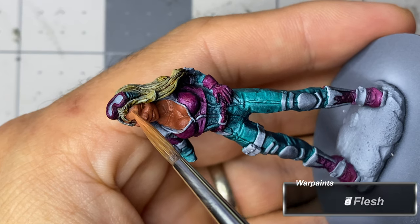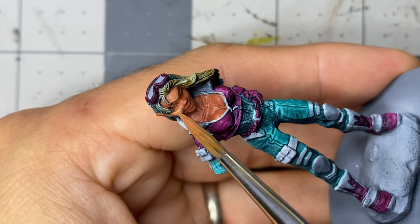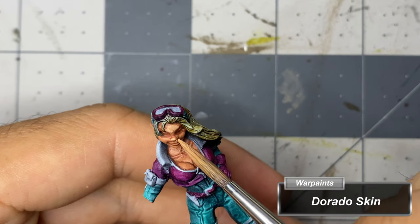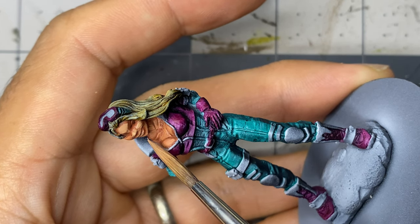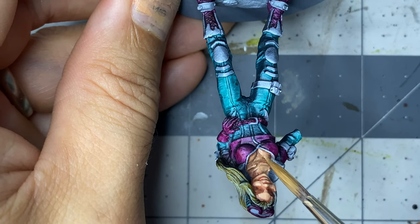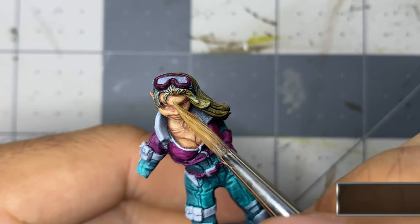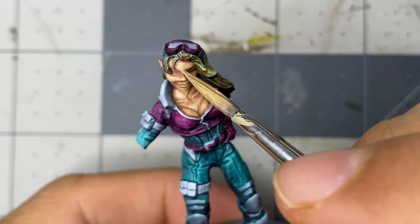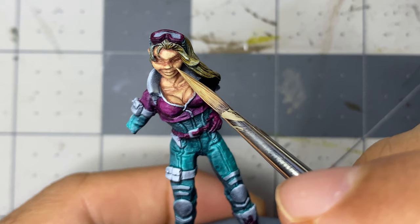I then apply a 75-85% coverage highlight with Tanned Flesh, followed by a 60-70% highlight with Dorado Skin. The next highlight is done with a mix of Dorado Skin and Amber Skin, and I begin to cover even less surface area of the flesh. I follow this up with a highlight of pure Amber Skin, covering increasingly less surface area, then mix Amber Skin and Corpse Pale at a one-to-one ratio for an additional, lesser highlight.